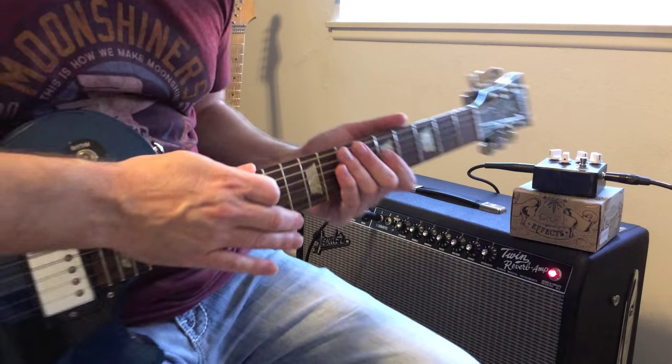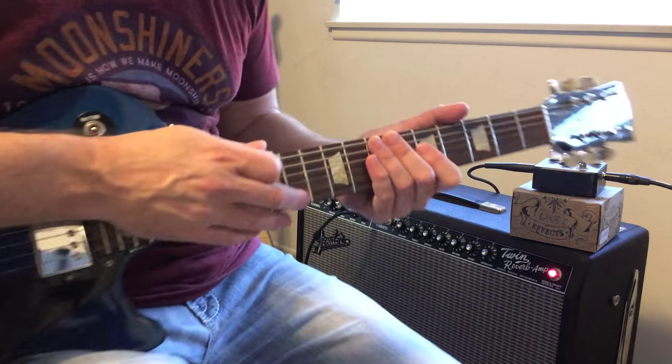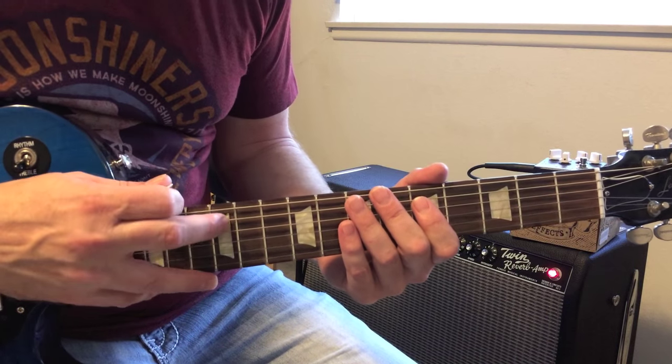So I kind of rest my palm here on the strings to stop that string noise, so when I'm going down you don't hear the other strings ringing out as much. Here's another easy one that Eddie uses at the 12th fret.